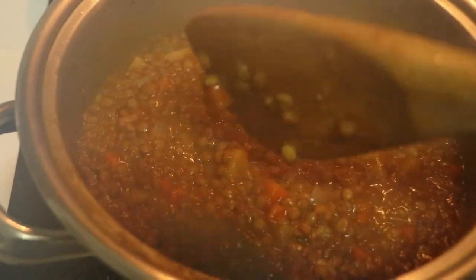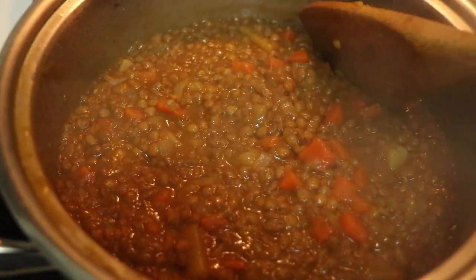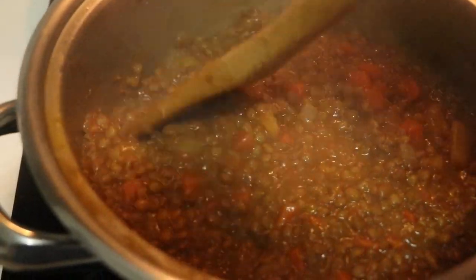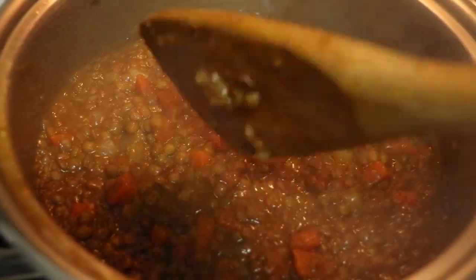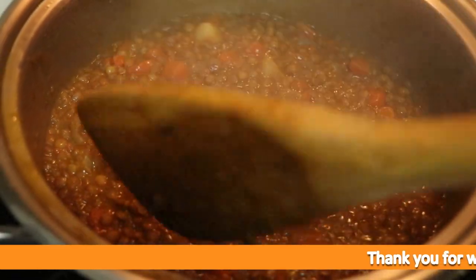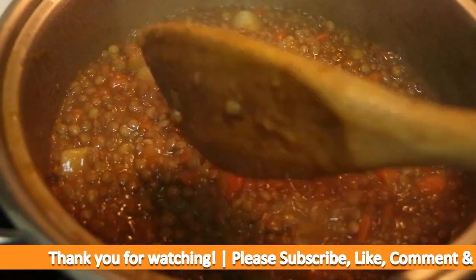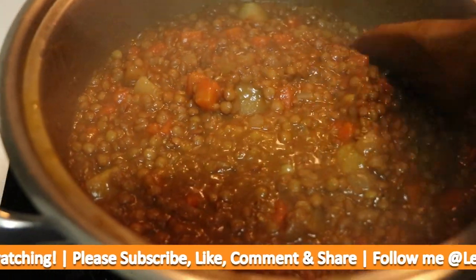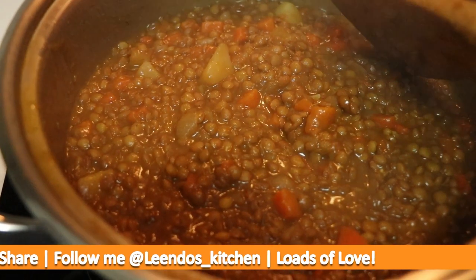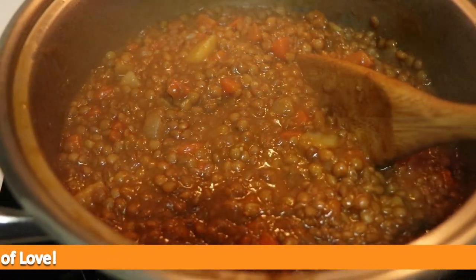Our soup is done — it's nice and thick! Don't forget to add salt and just a bit of black pepper to give it that nice taste. Thank you guys for tuning in. I hope you enjoyed it — please give this video a thumbs up, leave a comment below, and I'll see you in the next video. Bye!